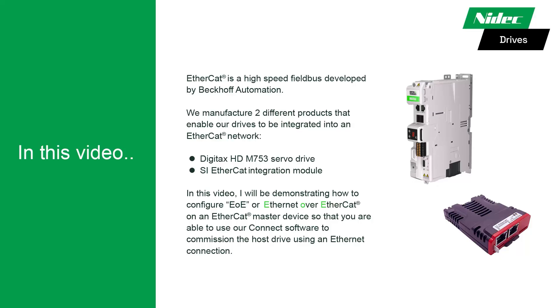EtherCAT is a high-speed fieldbus developed by Beckhoff Automation. We manufacture two different products that enable our drives to be integrated into an EtherCAT network: our Digitax HD Model M753 servo drive and our SI EtherCAT integration module.